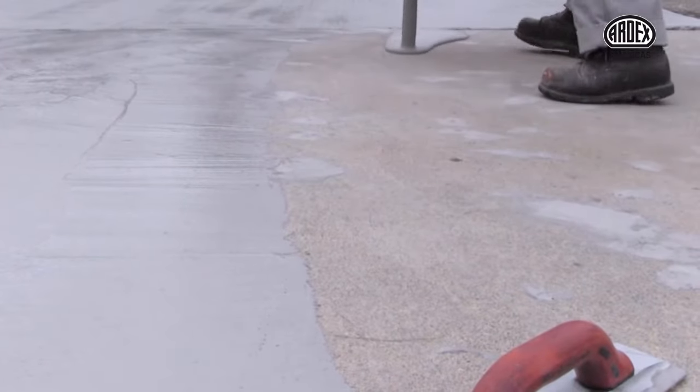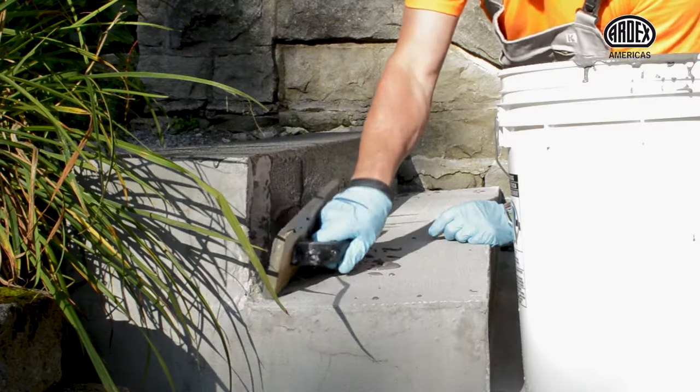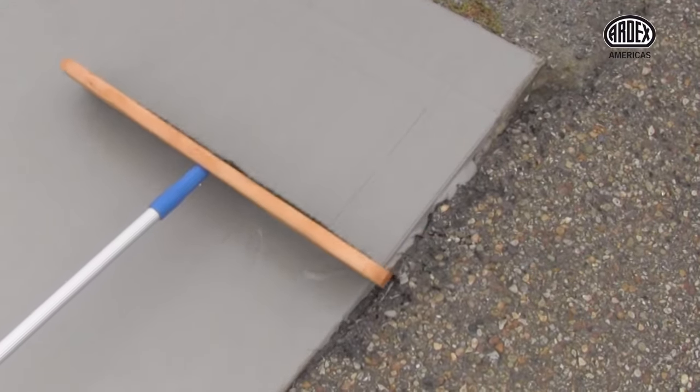Step 2: Dress the concrete with Ardex CD or Ardex CD Fine Concrete Dressing. Resurface worn and spalled concrete to provide a new concrete look and finish.